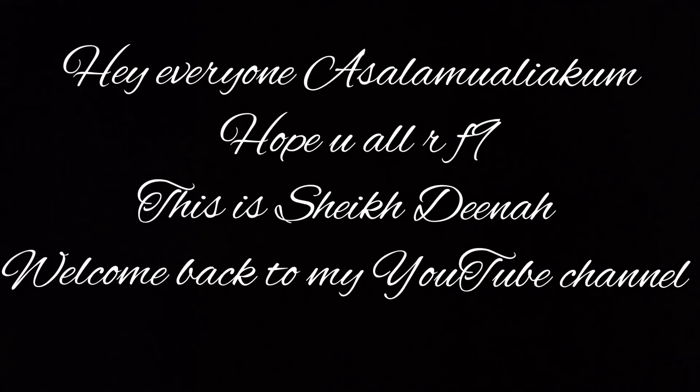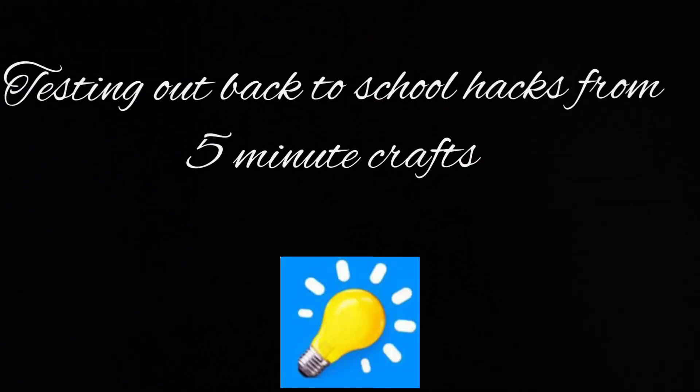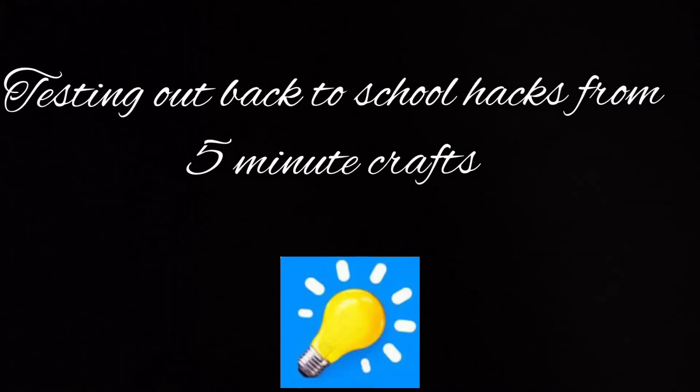Hey everyone, Assalamualaikum, hope you all are fine. This is Sheikh Deena, welcome back to my YouTube channel. So today I am going to be testing out back to school hacks from 5-Minute Crafts.